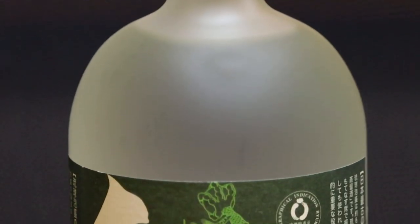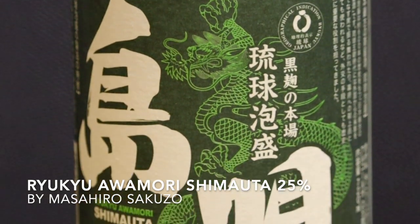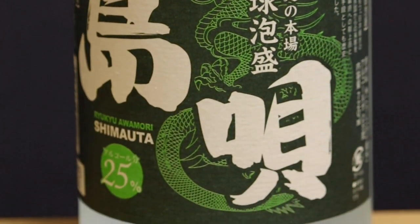Let's try the awamori first. This brand is called Ryukyu Awamori, and it says it's a geographical indication Ryukyu Japan. You can get this brand in 25% or 30%. The kanji symbol here — Shima — means island. There's actually another name for awamori: Shimazake — the island alcohol. How much did I pay for this? About 1000 yen.